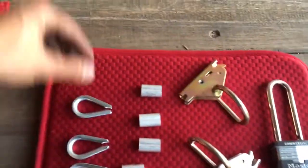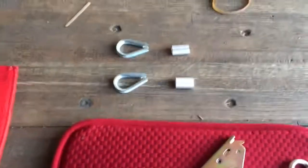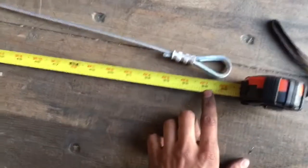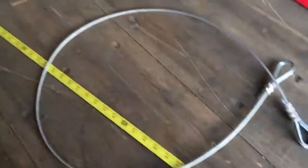First, we make the drop-down cable that connects the top cable to the cargo net. Measure about 60 inches in length — our target is 55 inches loop to loop. This cable is ready; put that to the side.